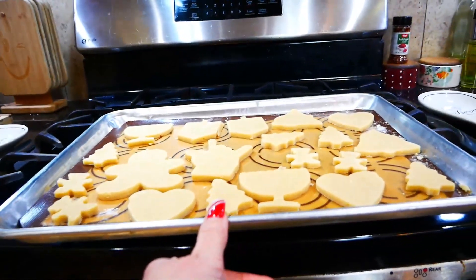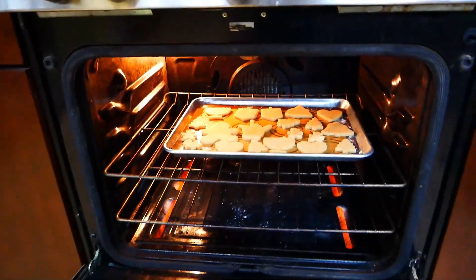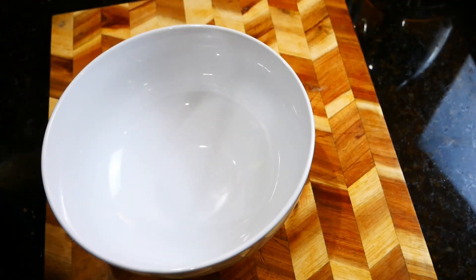Take your cookies that have cooled in the fridge for about 15 minutes, throw them into your oven, and let them cook for about 12 to 15 minutes. When you turn them over, the bottom will be just a drop golden. Now we're going to work on the fun part — the decorations.